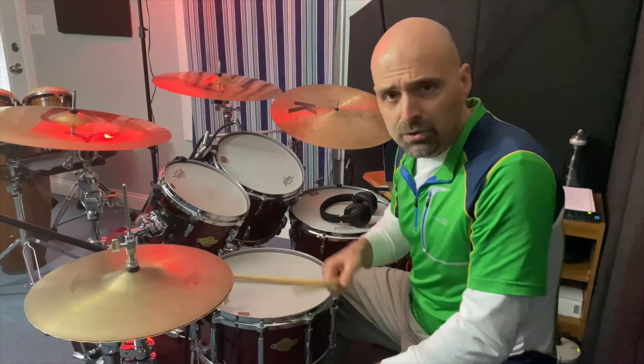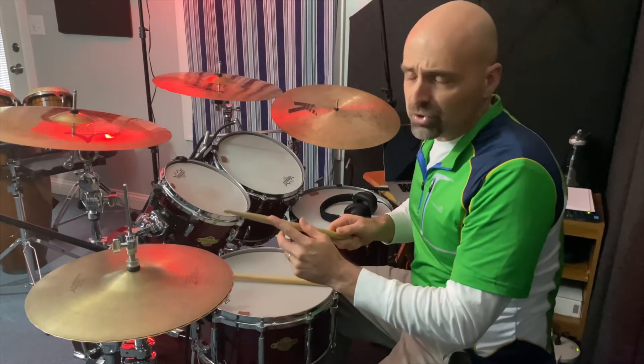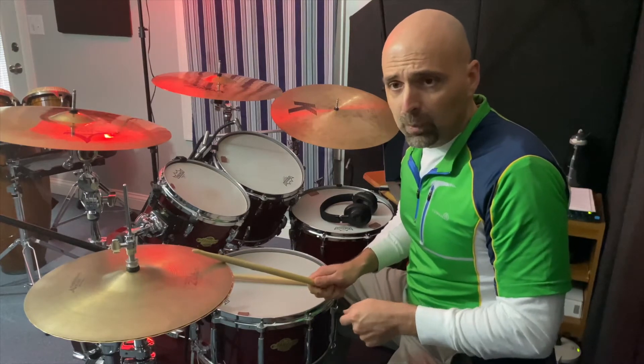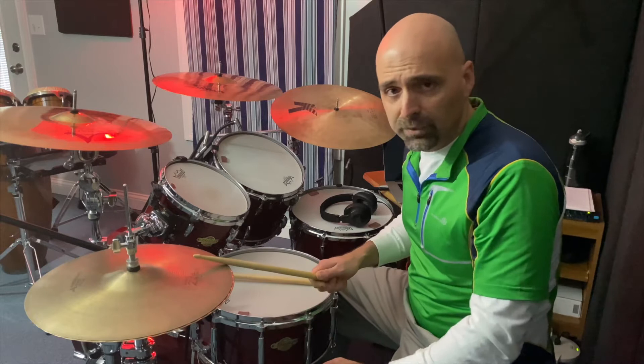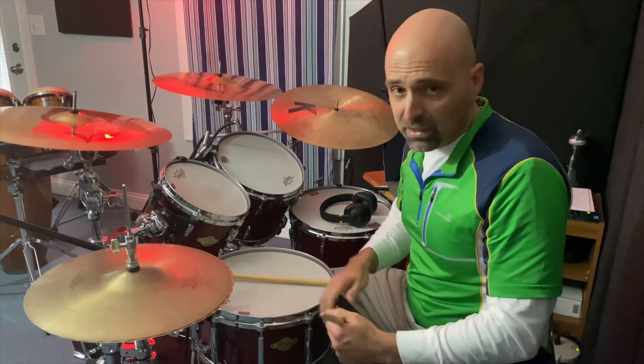This is okay, you still get an open hi-hat sound, but what I encourage them to do is to use the shoulder of the stick and come down and play on the side of the hi-hat. What this does is you're engaging not only the top plate, but you're coming in contact with the bottom plate as well — both plates are going to be engaged.